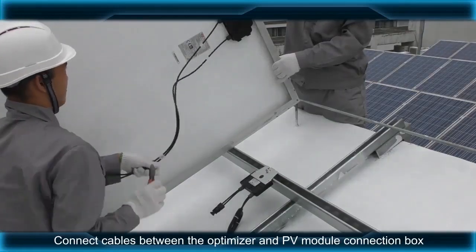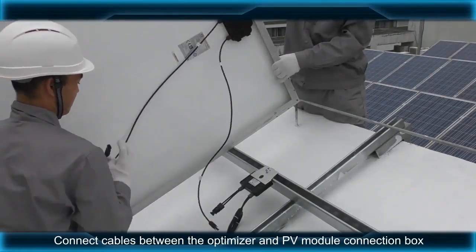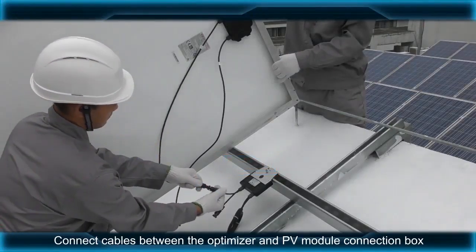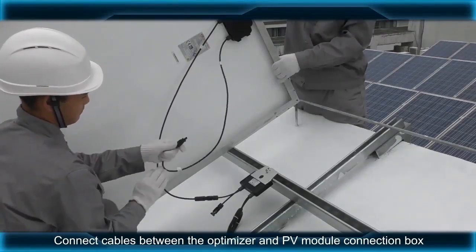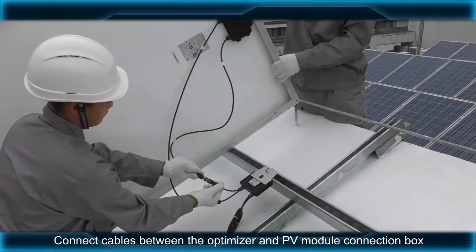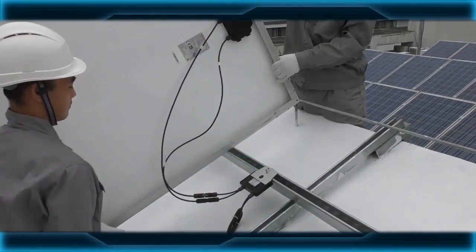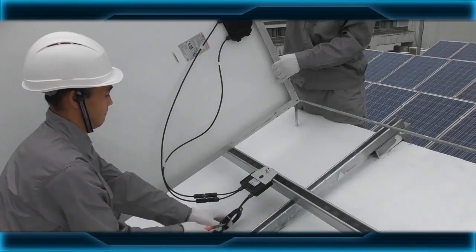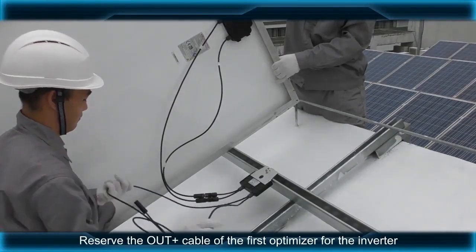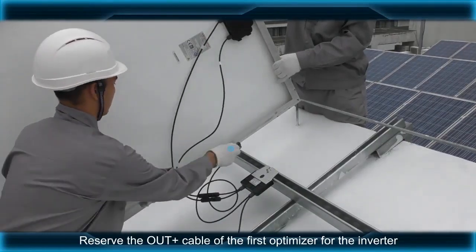Connect cables between the optimizer and PV module connection box. Restore the PV module and preserve the OUT-positive cable of the first optimizer for the inverter.